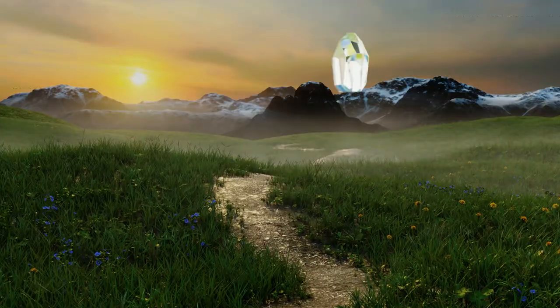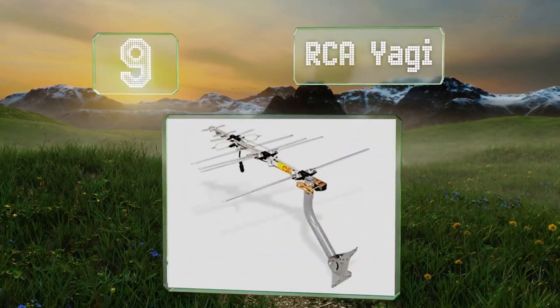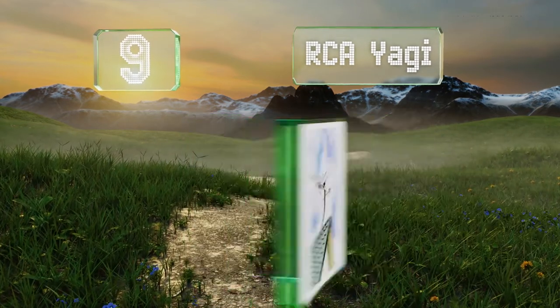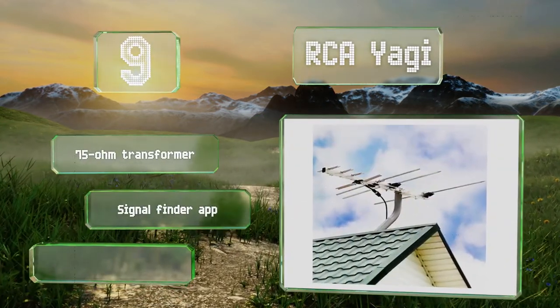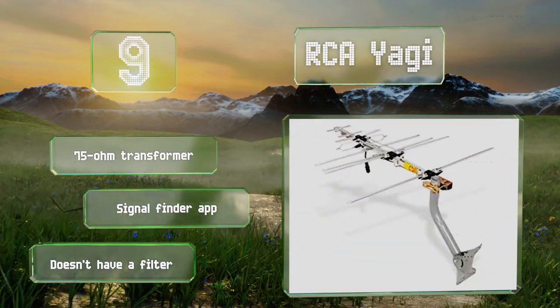Starting off our list at number 9. While the RCA Yagi doesn't come with a remote control, it is relatively straightforward to set up. It can achieve a range of up to 150 miles with no amplification, though it isn't the most attractive piece of equipment. It includes a 75-ohm transformer and a signal finder app, but it doesn't have a filter.